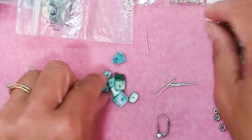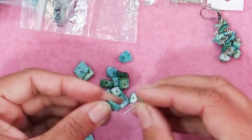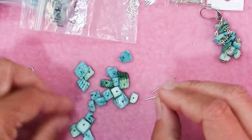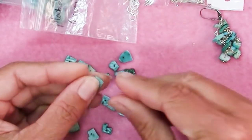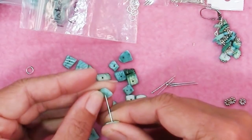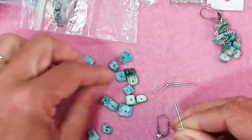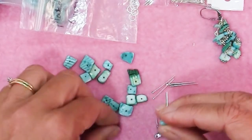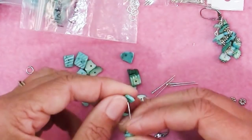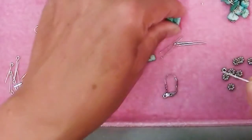You could stack the chips, which would look wonderful, especially if you graduated them. You could go from big to small to smaller, or even back out again — really playing with the graduated sizes.